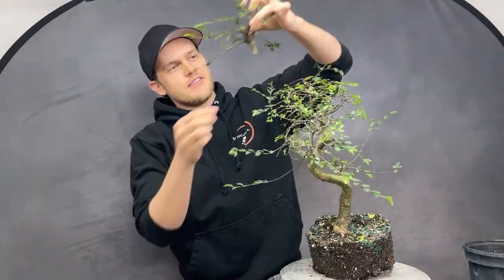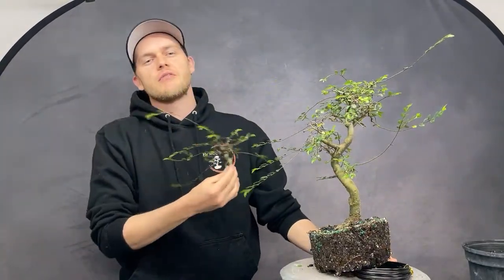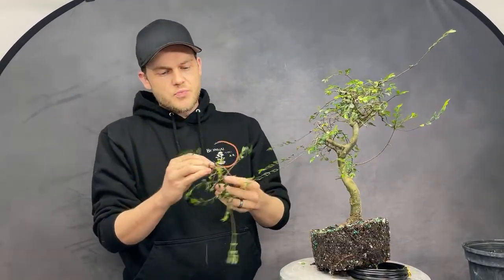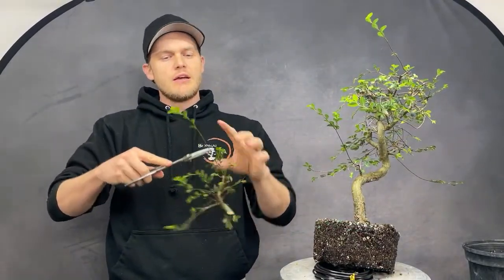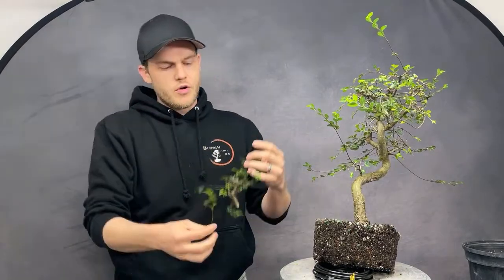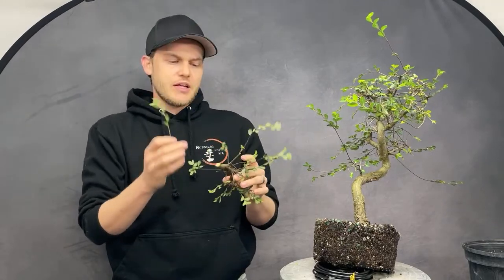Okay, there we go — the cut is made! Some of you are going to ask right away: can I propagate this piece? This piece is too big to propagate. What I would propagate are the smaller branches — something like this you can cut off, put into soil, and it will root from there. The chances of rooting a large cutting are very slim with Chinese elm.